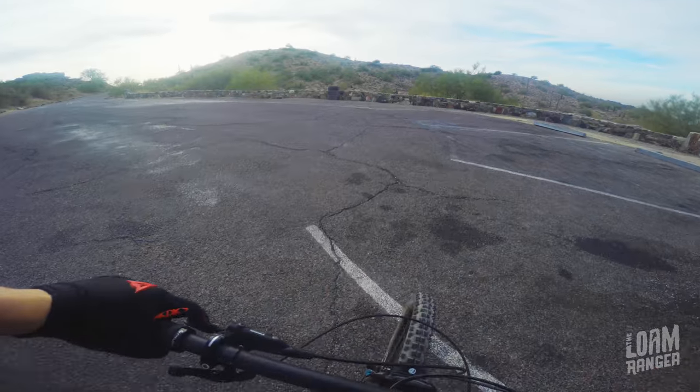I was able to ride it for three solid days, covering everything from fast bomber runs to sketchy sandy stuff to janky rock stairs and everything in between. I really feel like I got a pretty good handle on this bike and I'm going to share some thoughts with you. But let's go get set up with the bike.